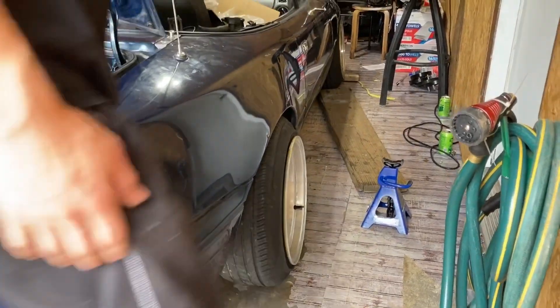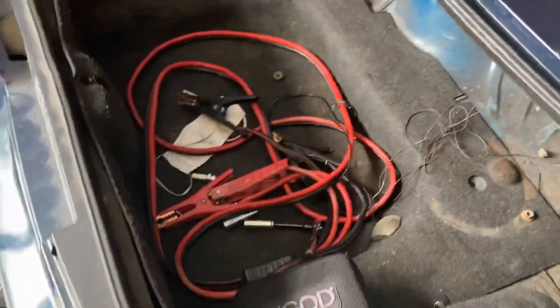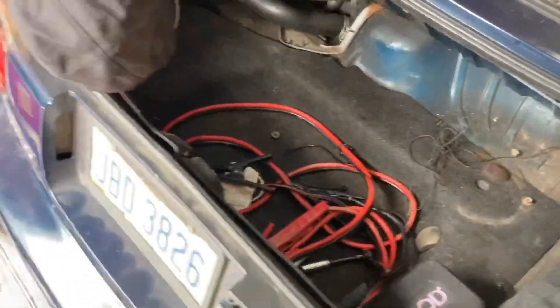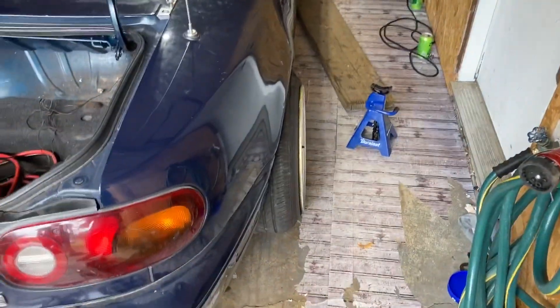That's definitely higher than what you were at. You see that stiffness though? We got to lower it for sure. Definitely going to go a little lower. Are they similar on both sides? About a finger gap, maybe a tiny tiny bit more than a finger gap. So we got to go back up, take the wheels back off real quick, and then lower it.